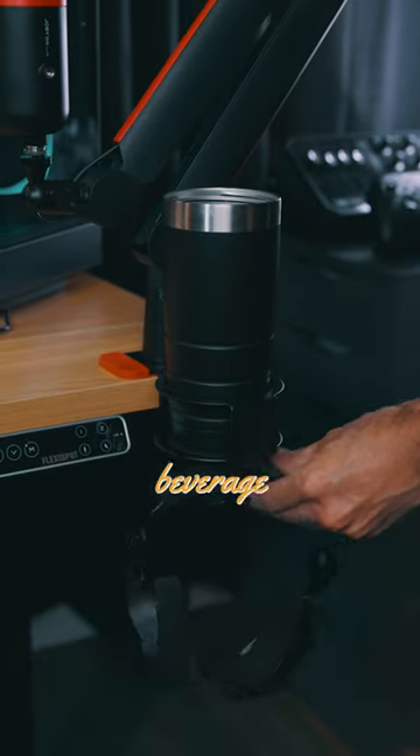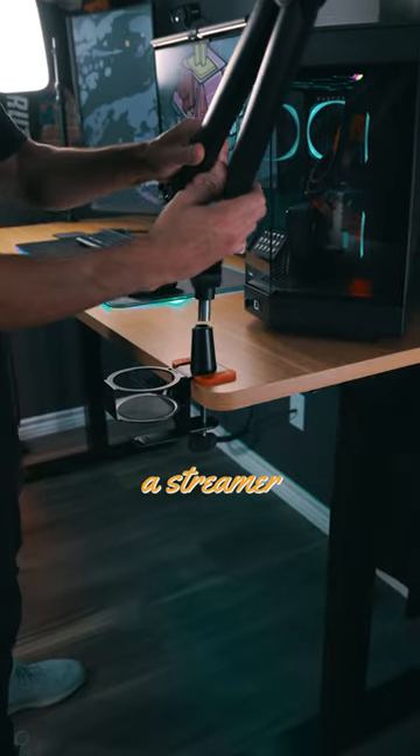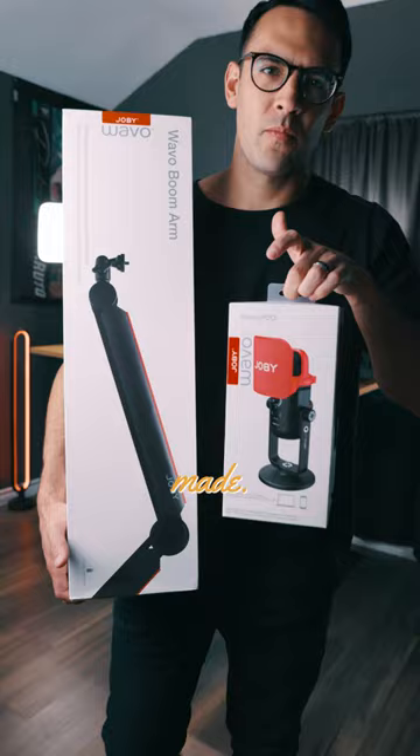I bet you've never seen a mic setup with a beverage and headphone holder, all while keeping your desk setup looking clean. So if you're a streamer, creating content, or a podcaster, you need to check out what Joby made.